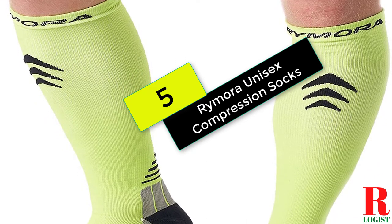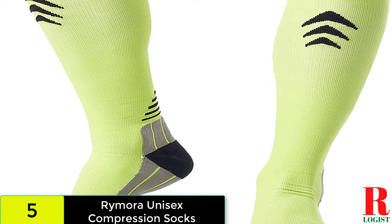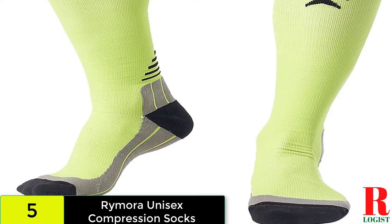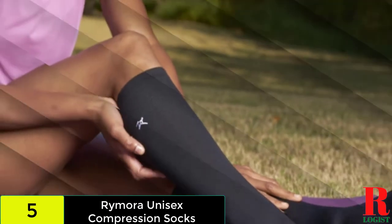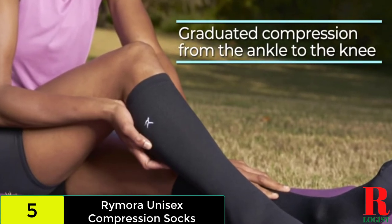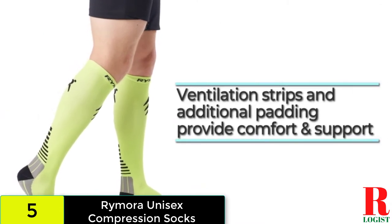We have the Remora Unisex Compression Socks. The compression of the socks is gradually reduced from the ankle to the knee, reducing muscular discomfort after strenuous training or sporting activities. Your calves are supported and blood flow is increased, allowing more oxygen to reach the leg muscles and decreasing fatigue and cramping. To avoid blisters and promote comfort, the socks have foot and Achilles tendon padding.